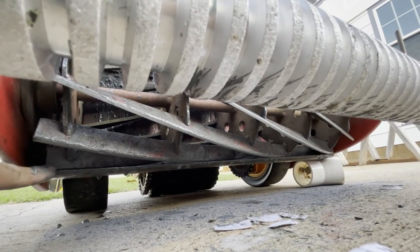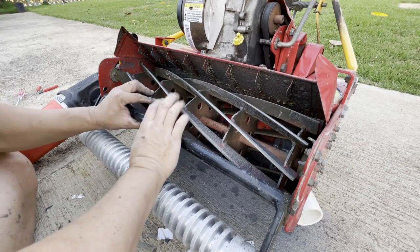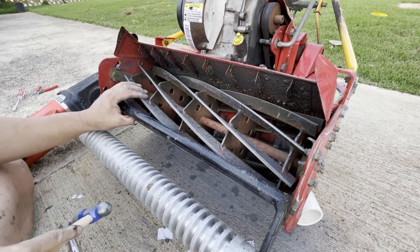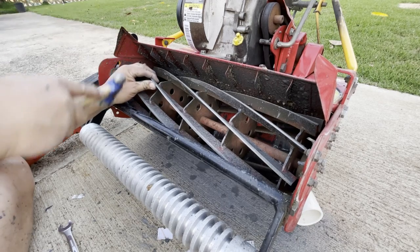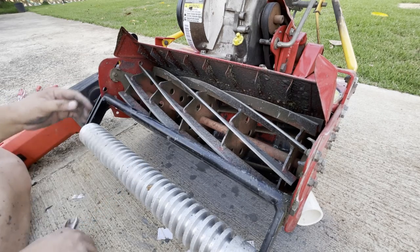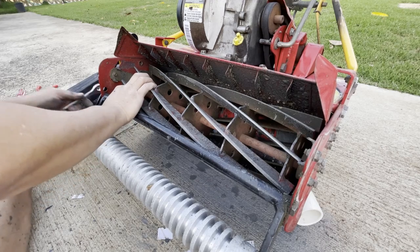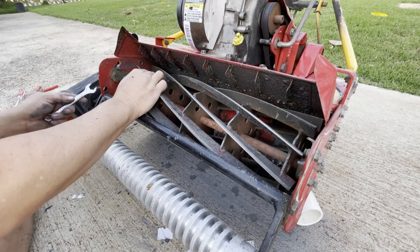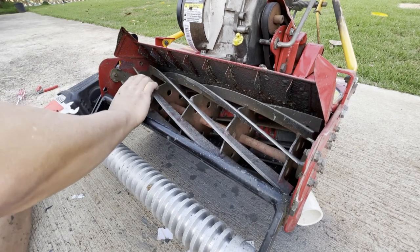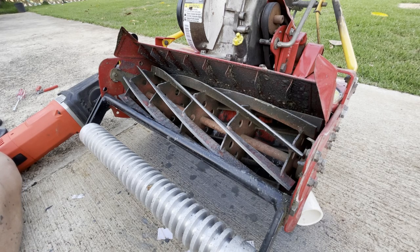You'll want to rotate the reel so that one of its reel blades is sitting directly on top of the bed knife. Once you've aligned the reel blade to the bed knife, you want to tap the reel adjustment tab slightly with a hammer — this ensures that the reel blade firmly contacts the bed knife. Then slightly tighten the right adjustment bolts to semi-lock the position of the reel on that side. Now rotate the cylinder manually and feel for the right amount of pressure against the bed knife without excessive pressure of being overly tight.